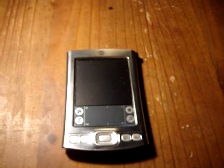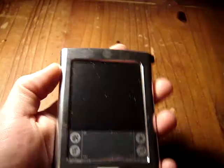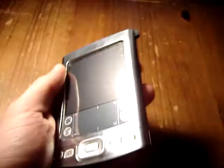Hello YouTube and welcome to my today's review of the Tungsten E. I'm 8bitrabbit and this is the new device, the Tungsten E. It has a very nice metal body, very stable, fits good in the hand.